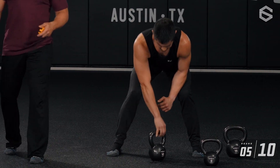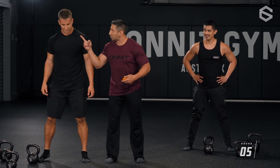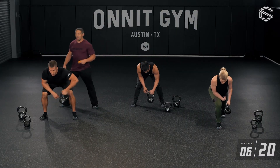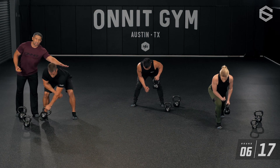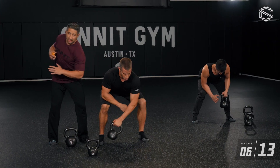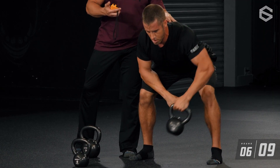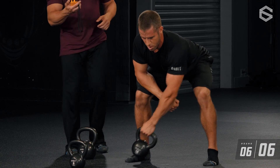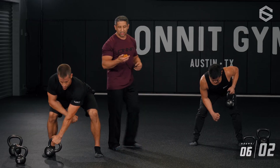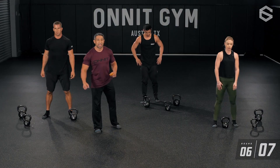Grant — three, two, one, go. His chest stays proud; he's controlling rotation of the torso, making sure he doesn't twist. Even though the shoulder moves forward, he pulls that shoulder back before the elbow drives up. Past the halfway mark — five more seconds, last rep coming up. Time. Four down, four to go.